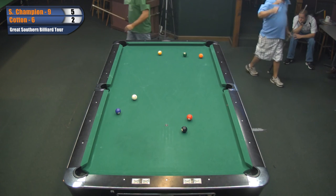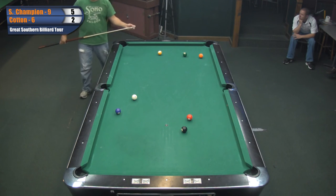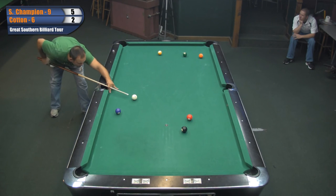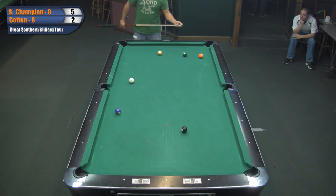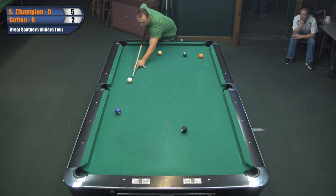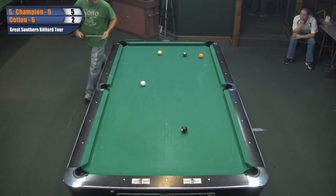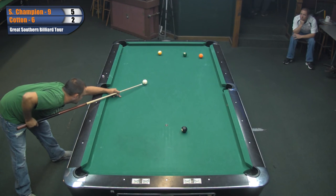Cotton's got to bear down a little bit, otherwise this match might get a little out of hand. And that's the great thing about the alternating break format - you kind of got a, like I said earlier, I look at it like a tennis match. You kind of got to hold your own serve. A lot of players agree with the alternating breaks because that way both players do have a chance. And it makes for a lot closer matches too.